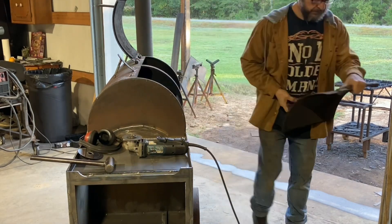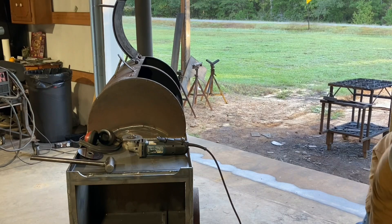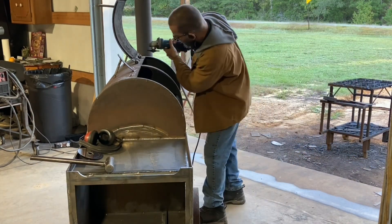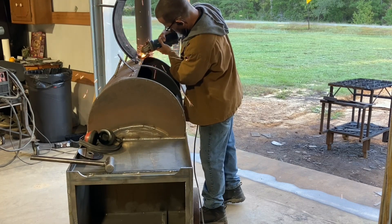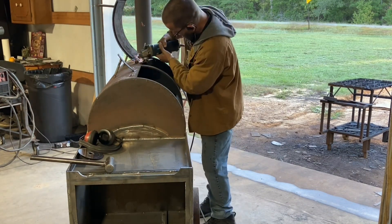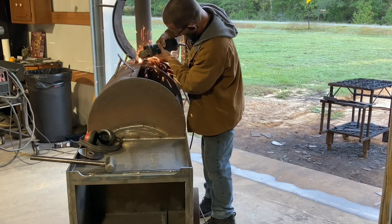What's up y'all, it's Alan back out here on this smoker getting the doors off of it right now. I'm just using a cut-off wheel to cut these hinges — figured it'd probably be easier than the plasma.